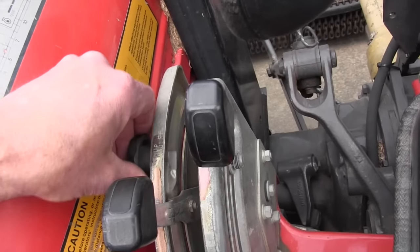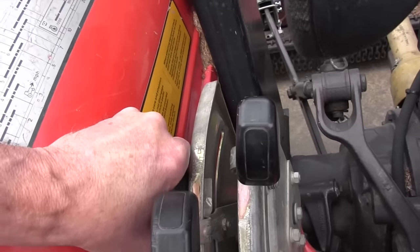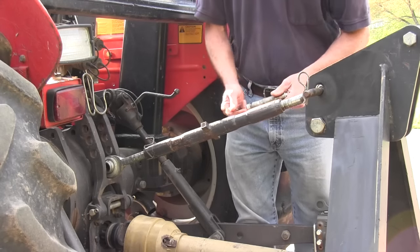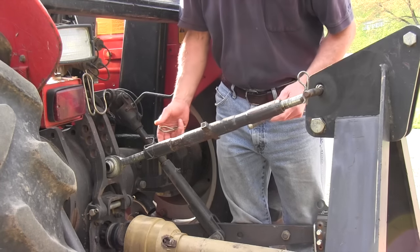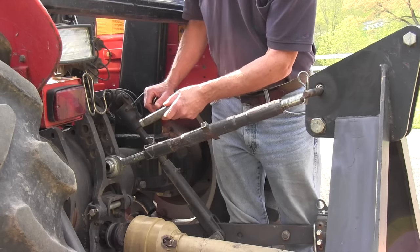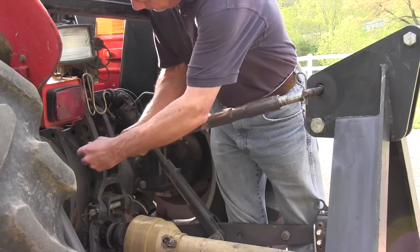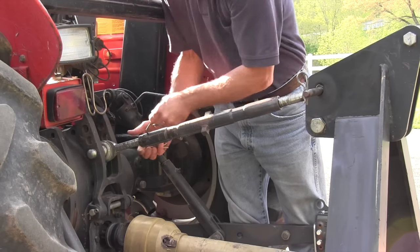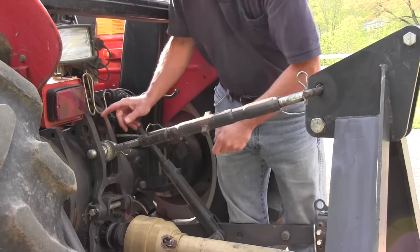Set your stop on the lever, and then whenever you raise the brush hog to turn around or go over something, you can come back down to that same cutting height. The last thing is to hook up the top link. A lot of people worry because there are three holes on the back where you can put the top link. Technically, looking in the owner's manual, the top holes are for ground-engaging equipment like plows, while the lower holes are where they recommend you set any kind of rotary cutter. A lot of people don't know that.